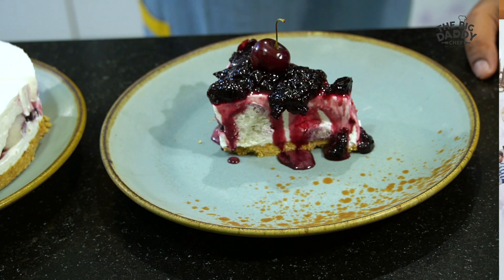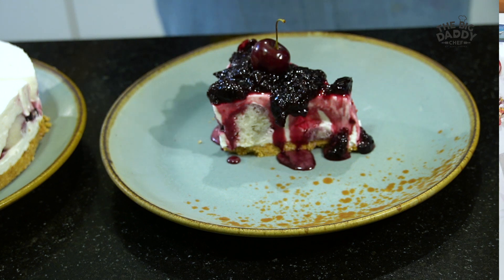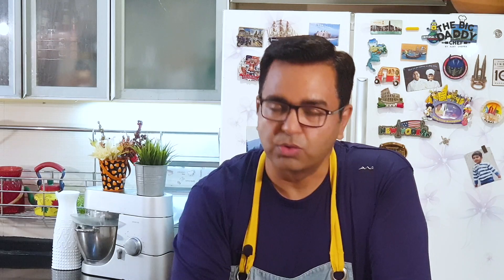This chilled rasgulla cheesecake has such a different character. The rasgullas sitting in your fridge can now become a beautiful cheesecake — you can be a hero making gourmet dishes at home. It was so simple, not too complicated. Rewind and pause as needed — that's the beauty of digital. You can make it, because a chilled cheesecake is easy, and now you have a new motivation: rasgulla!